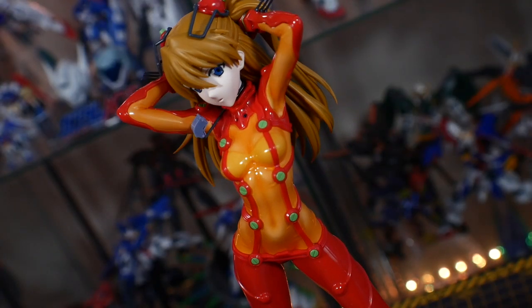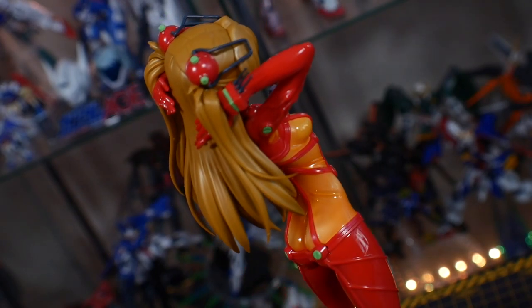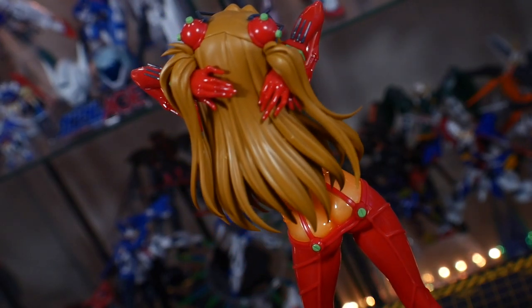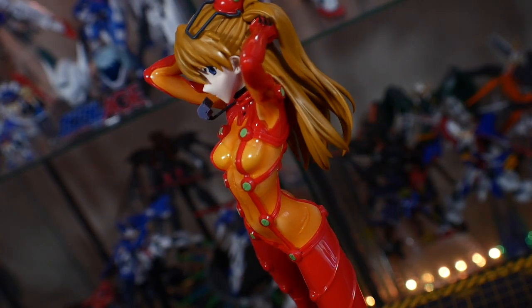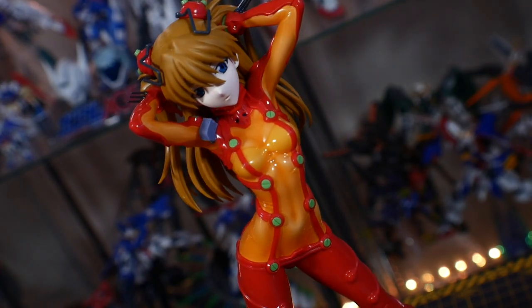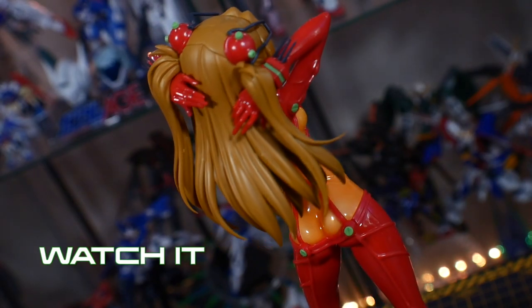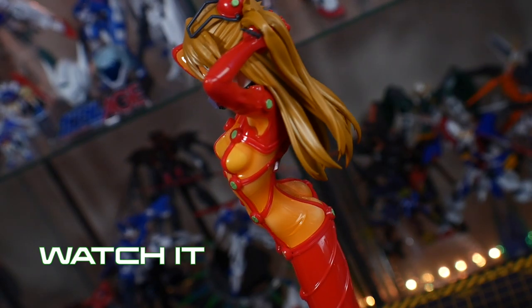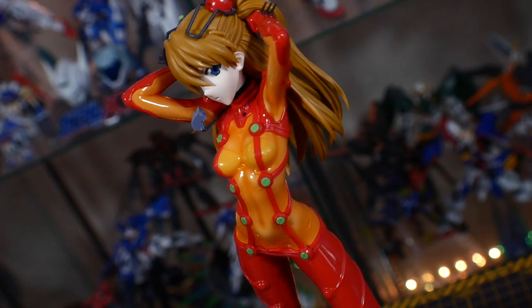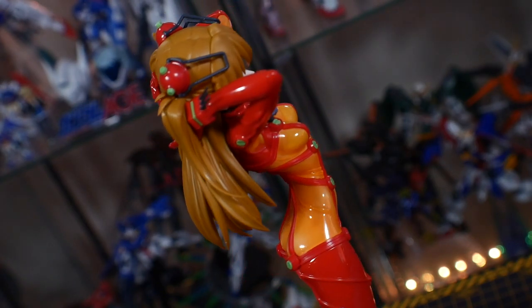Don't get me wrong — this is a good figure, in fact a great figure, but the fact that you're paying such a high premium price for something you need to build just kind of rubs me the wrong way. My verdict is: watch it. If you can get it to the 5,000 yen mark, get it at that price, but anything above that I just don't know if you're going to be satisfied — I certainly am not.